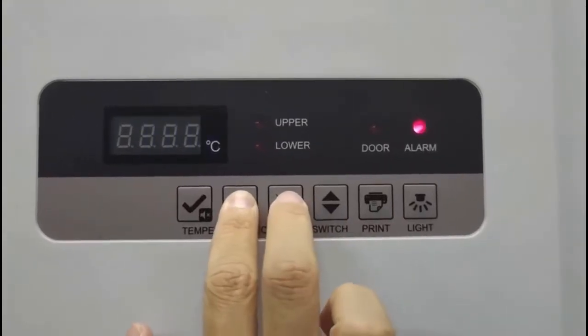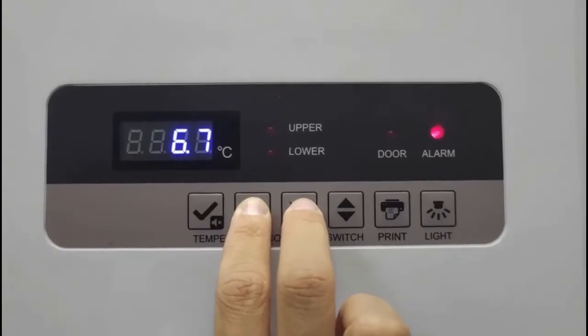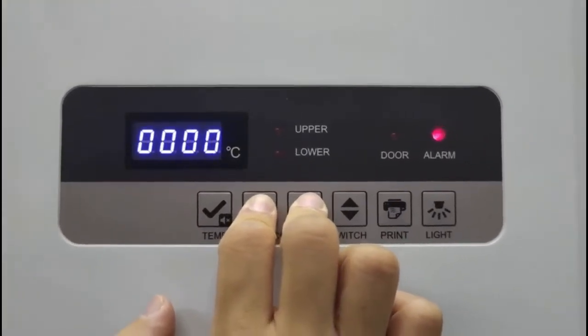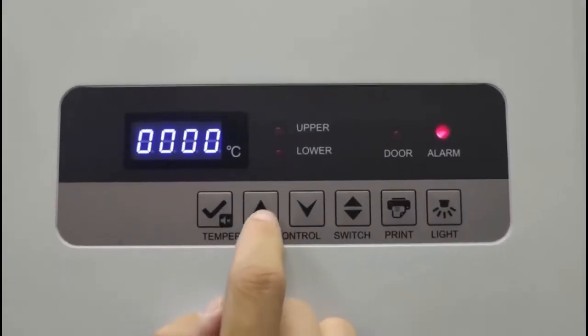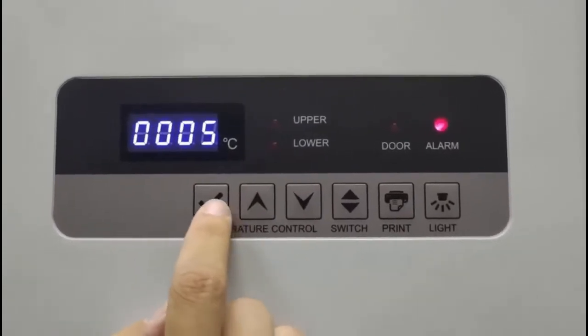To change the set point, you'll first want to press the up and down button on the unit and hold for 5 seconds. The display on the controller will zero out. You then need to enter the password 0005. Press the checkmark key to confirm.